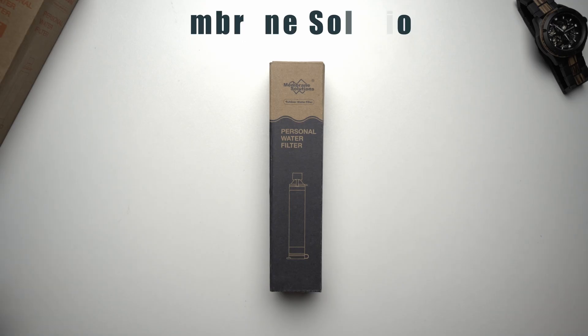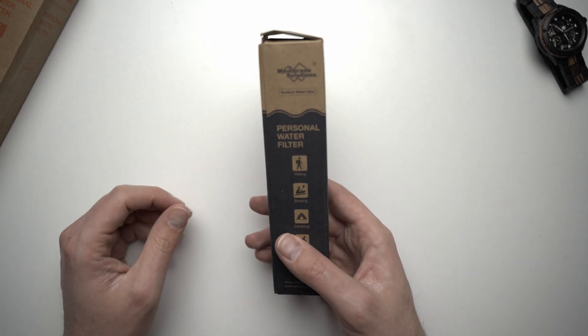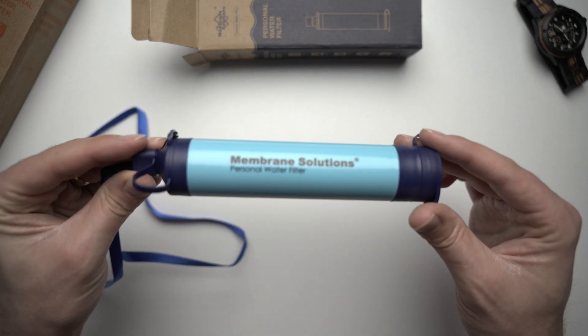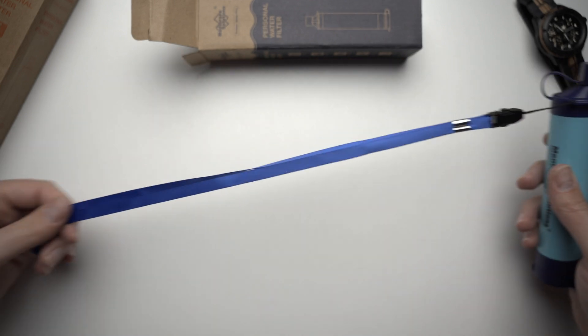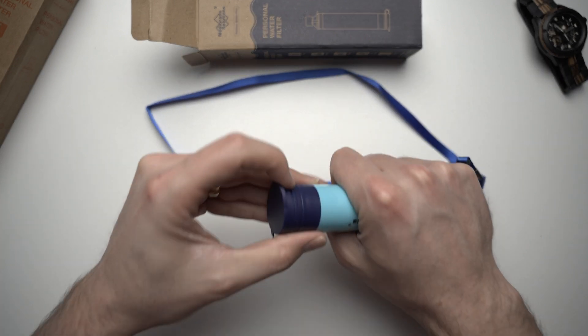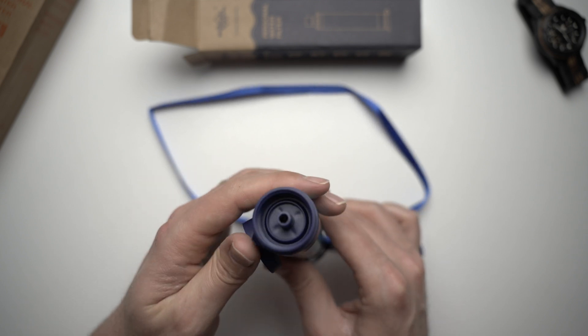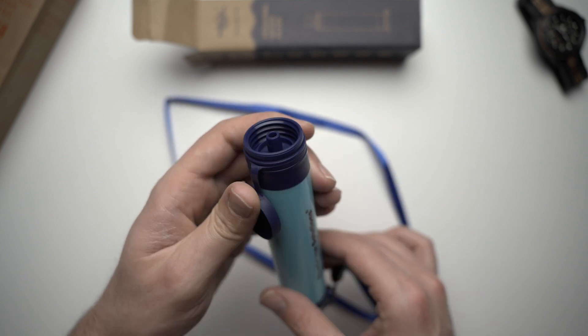This is the Membrane Solutions Personal Water Filter. I think it's a direct competitor with the Lifestraw and even competes with the Sawyer Mini. It comes with a cover for the drinking section and a nice little lanyard. The base looks very similar to the Sawyer bottom, where you have a thread to screw onto a bottle or connect a hose.